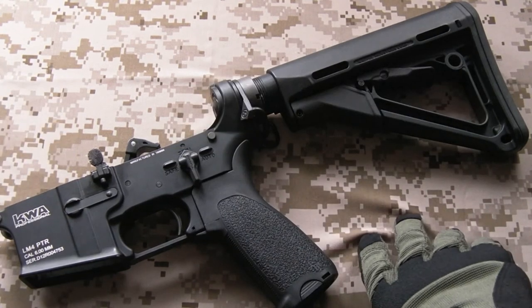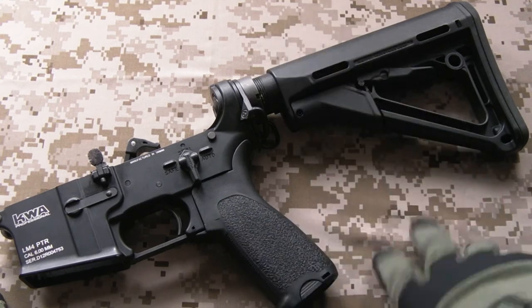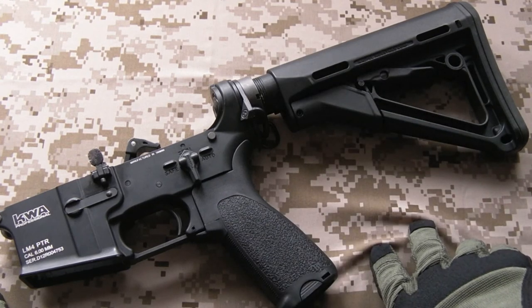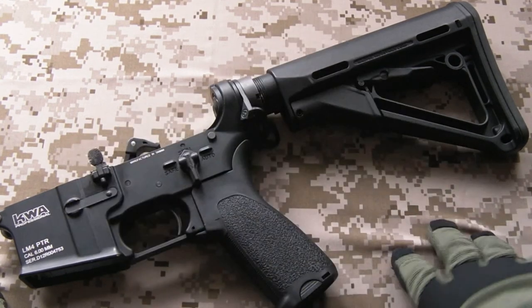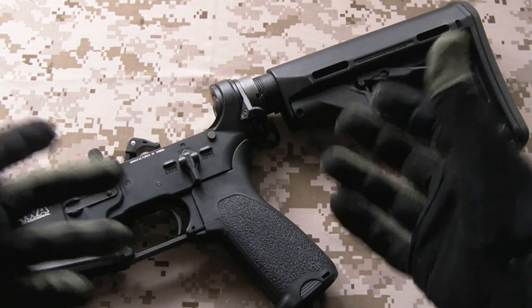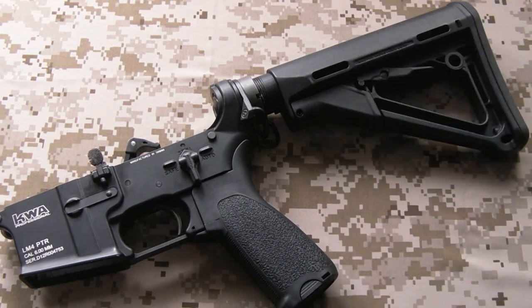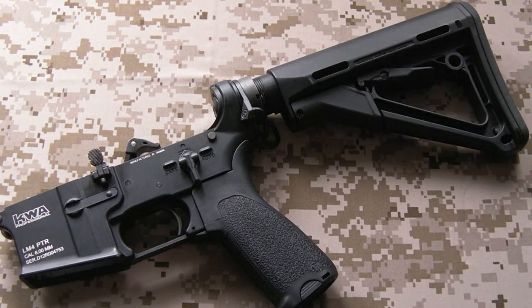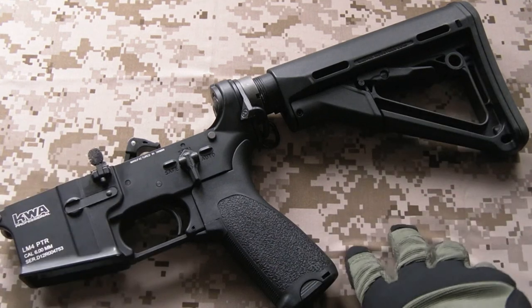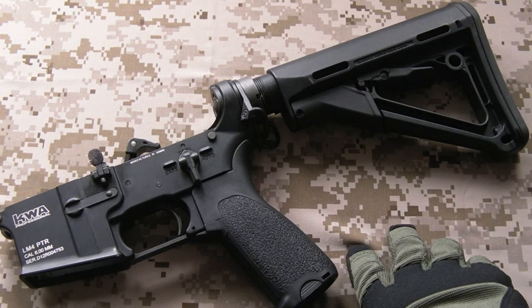I've changed the parts that affect the ergonomics and the functioning of the rifle, but how it actually works on the inside I've left well alone. So that is the lower receiver on this LM4 Professional Training Rifle from KWA - really nicely made gun, shoots really well. If you'd like to keep up to date on uploads, I've got a Facebook page with a link in the description below. Thanks to all the subscribers, everyone who thumbs up the video - it's much appreciated, and I'll see you next time.